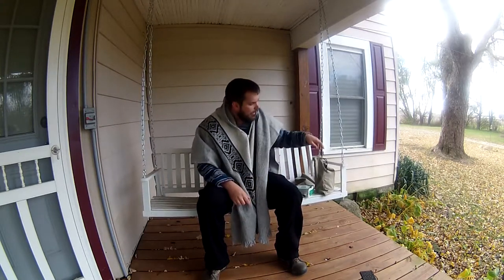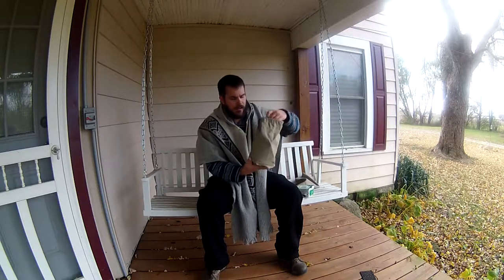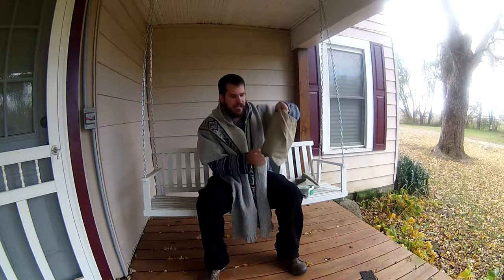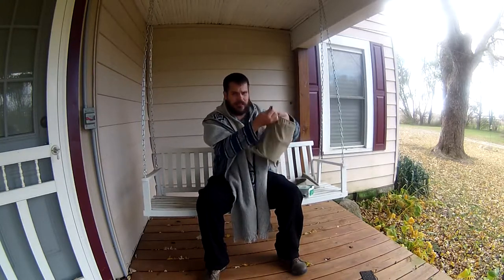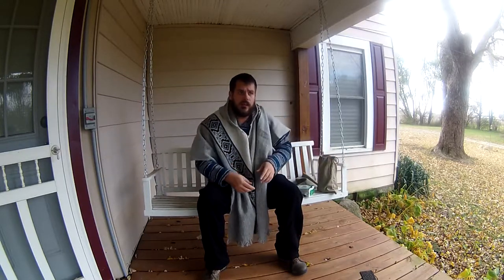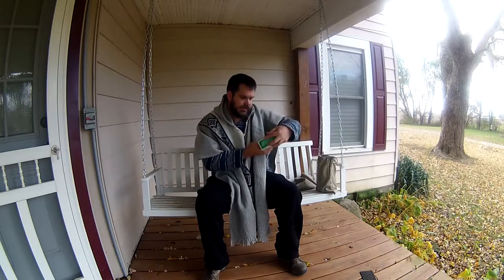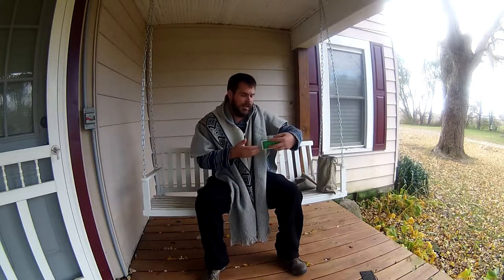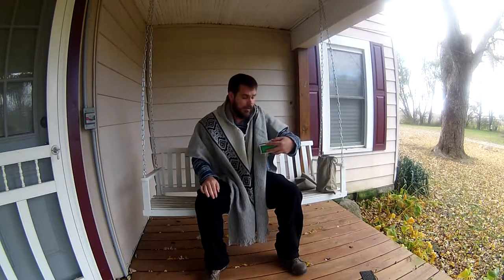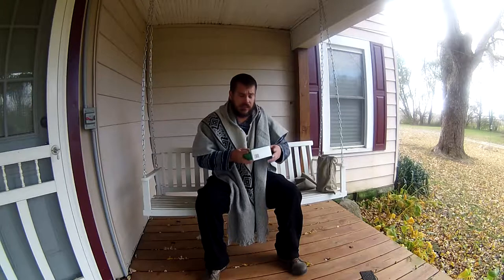Hey guys, Eric here at Pioneer Survival Company. A while back I made a quick canvas bag — it's a decent size, holds my half gallon bush pot, and I put a drawstring on the top. I got a new tool called the Speedy Stitcher. You can buy it on Amazon, or on the Self Reliance Outfitters website, which is where I got it. They have great equipment and gear and I try to buy as much as I can from them.